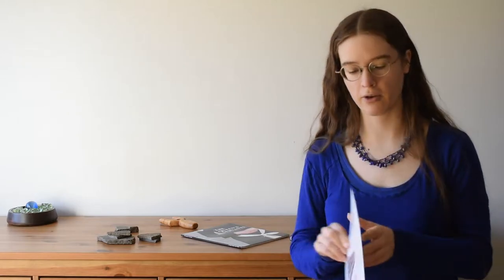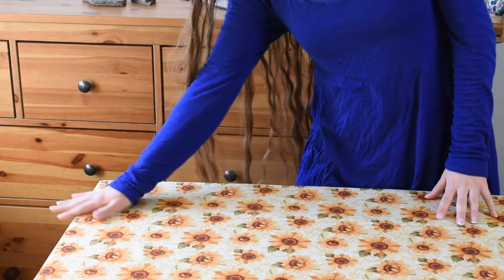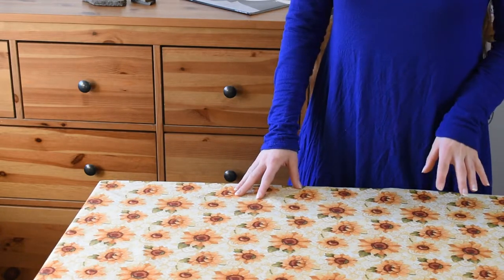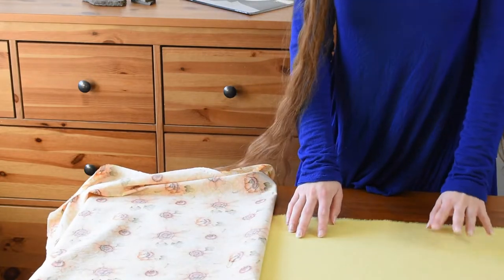Here we are with our pattern and fabric. For the pattern, I am using the Truly Victorian walking skirt pattern. It is based on an 1898 skirt. For the fabric, I wanted something intensely sunshiny, so I dug through my stash and found this wonderful sunflower print that I actually bought in 2014. I've been saving it for the perfect project, and I think this is it. I've got two yards, which should be just enough. And then I went out and bought this buttery yellow broadcloth to line it with.